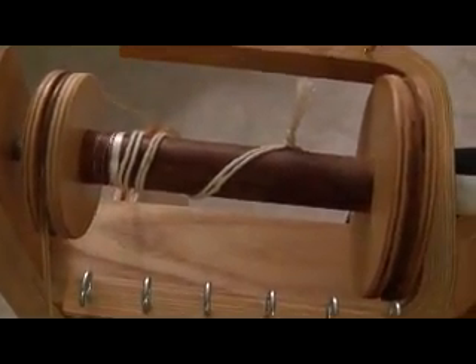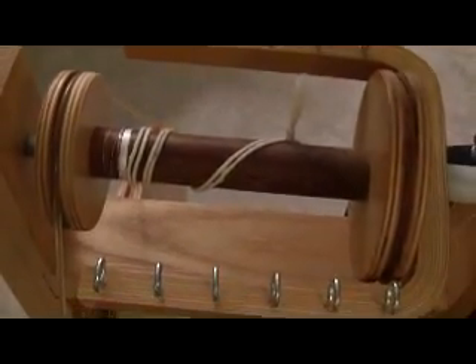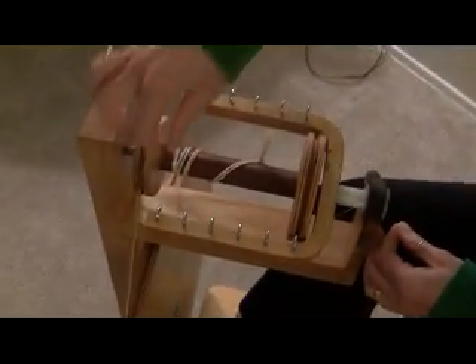This bit of the silk on the bobbin is called a bump of thread or yarn. At this point it's just thread, and with reeled silk I guess you don't want to get too big of a bump on your bobbin, so at this point I could probably reel a little bit more.